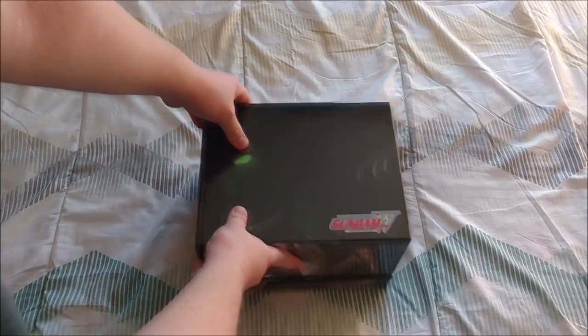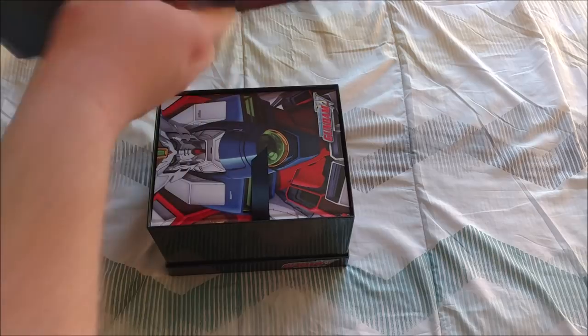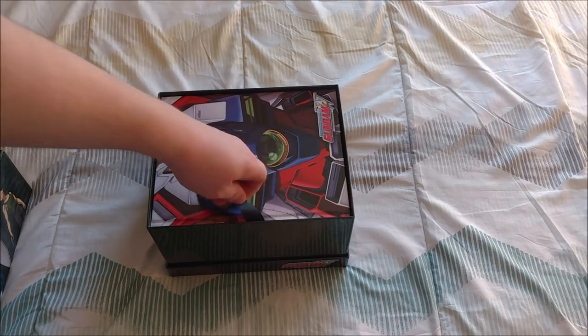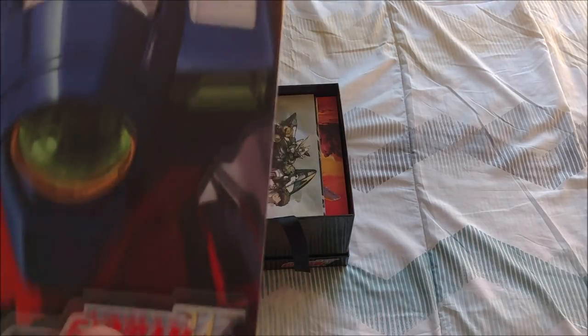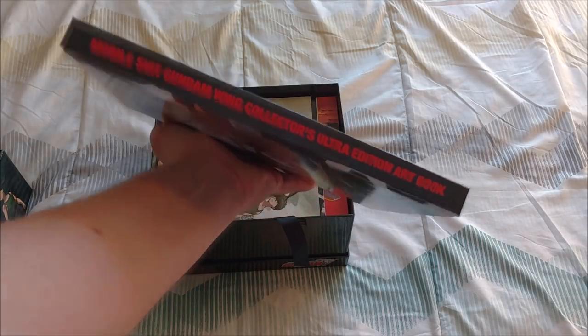The box just pops open just like this — slide the top off right there. Nothing on the inside, just pitch black. And the first thing that we see is the Mobile Suit Gundam Wing Collectors Ultra Edition art book.